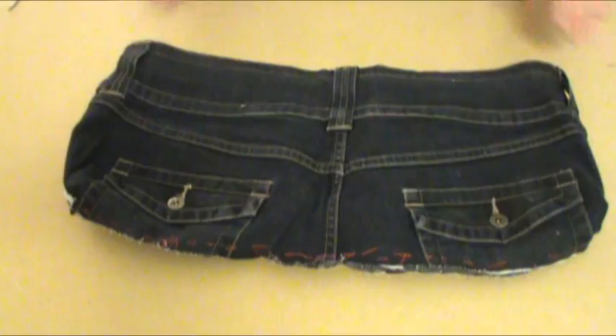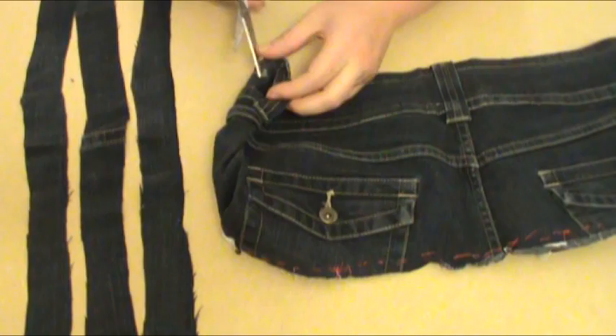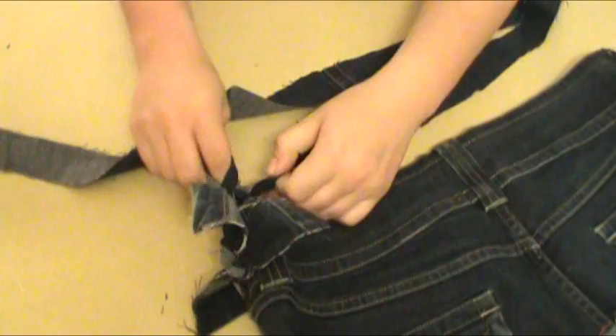Now all you need is a strap to hold it with. For this jean purse, we will be braiding three strips together to make our strap. Pull out the material from the legs of the jeans that you set aside, and cut one pant leg lengthwise into three even strips of fabric. Try to make them as even and as long as possible — the length of the strips will determine whether you get a long or short strap. Before braiding, cut a hole in one side of the purse body and thread the three strips through that hole. Once they're through, tie the strips into a knot so the strap is secure. Now braid the three strips, making sure they're nice and tight. Once you've braided all the way down, cut a hole in the other side of the purse body and thread the three pieces through the hole, then tie another secure knot.